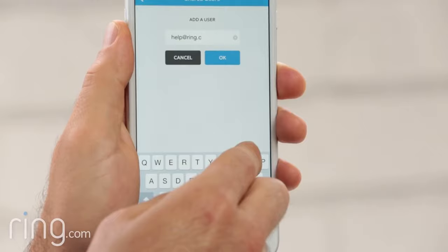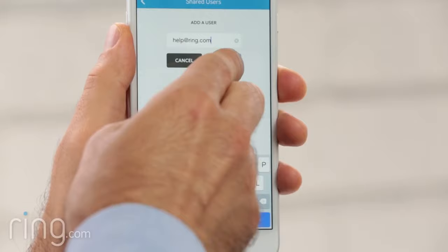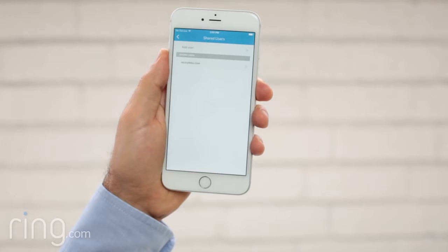This person will then receive an email prompting them to download the Ring app and register as a user. Once they do, they'll have access to your Ring doorbell and will be able to interact with visitors at your door from their own phone or tablet. If you have cloud recording enabled, they'll also be able to view and share past events.